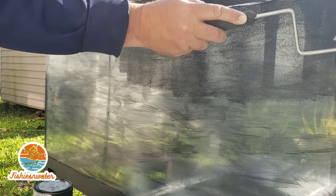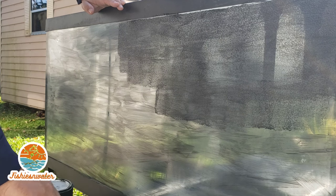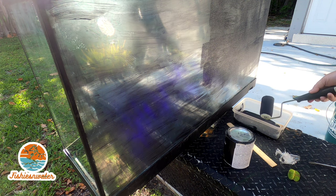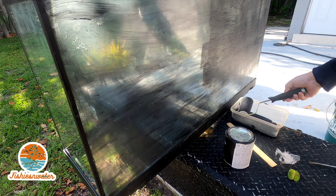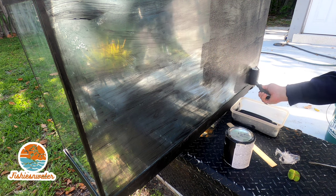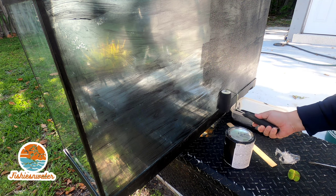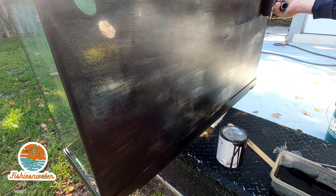Here I'm putting on the first coat with the roller — technically the second coat overall, since the first coat was with the paintbrush. With the roller I put about three coats on and it usually comes out really well. I let the paint dry about 15-20 minutes between each coat. I live in South Florida so it's about 80 to 90 degrees outside and it dries pretty quick.